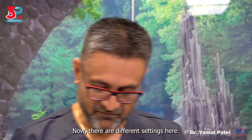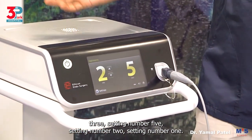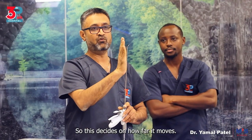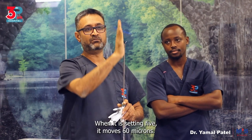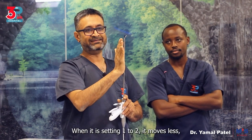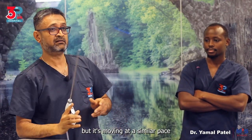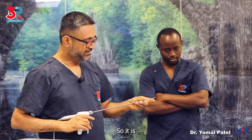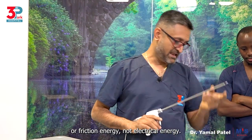Now there are different settings here — setting number one, two, three, and five. This decides how far it moves, between 30 and 60 microns. When it is at setting five it moves 60 microns; at setting one to two it moves less. But it's moving at a similar pace of around 55,500 oscillations per second. So it is vibration or friction energy, not electrical energy.